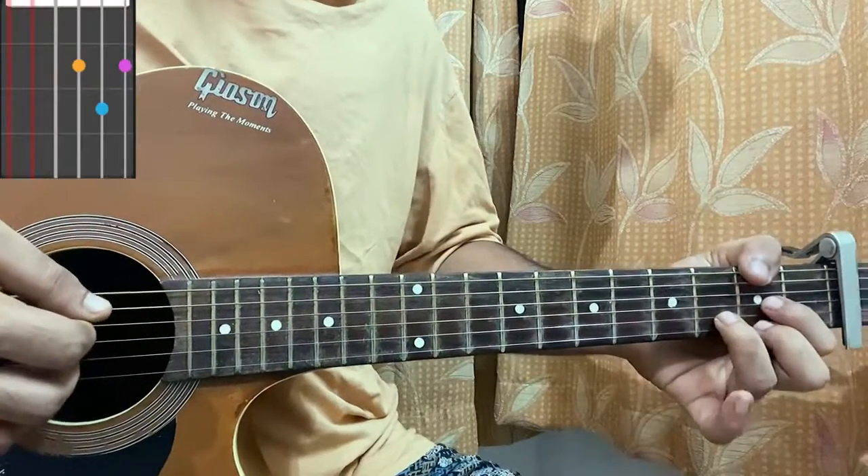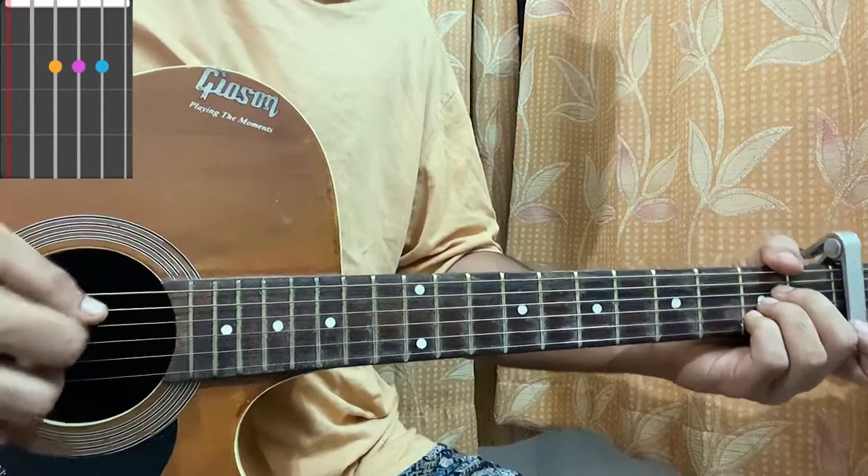Then I got a D: mute, open, 2nd, 3rd, 2nd. And then an A: mute, mute, open, 2nd, 2nd, 2nd, 2nd, 2nd, open.